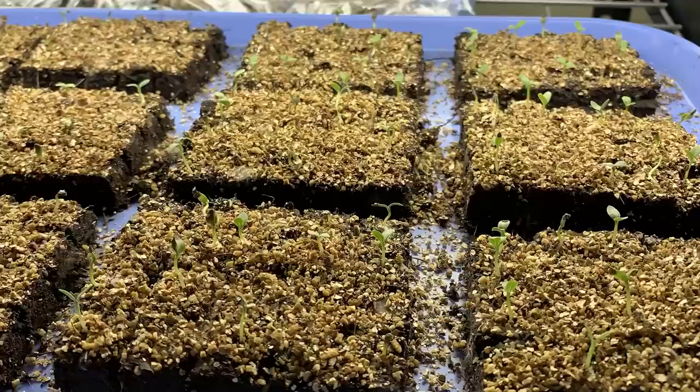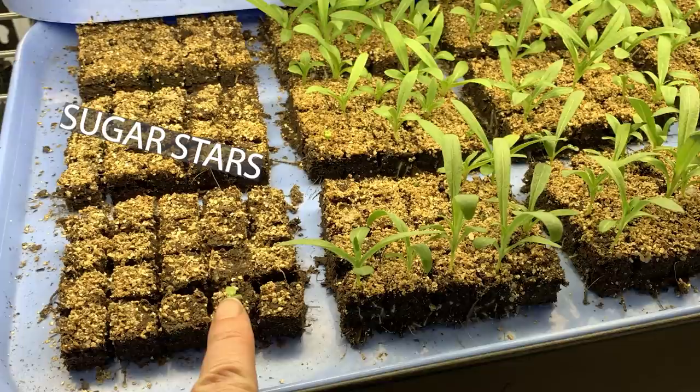I literally covered them, put them on the shelf, and forgot about them for several days. I had excellent germination on all of the phlox seeds except for Sugar Stars, which was an older seed packet. I'm not sure if the poor germination was due to age or just a bad germination rate, but everything else was really successful.